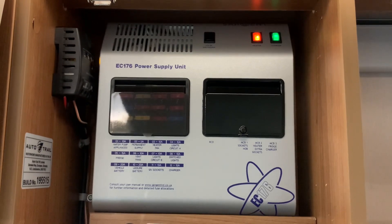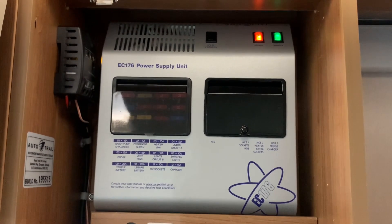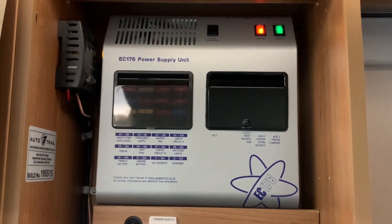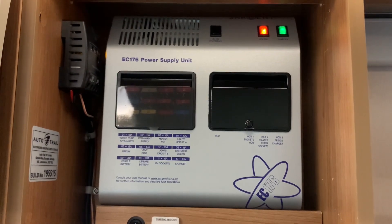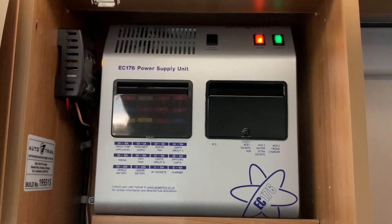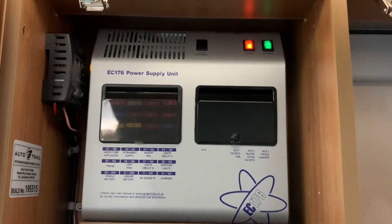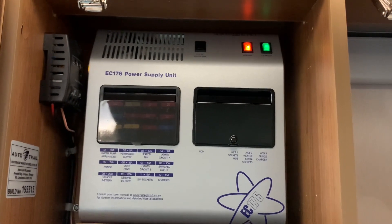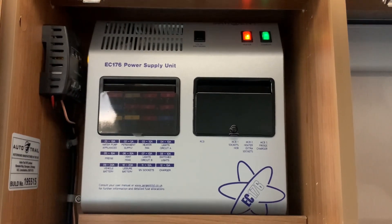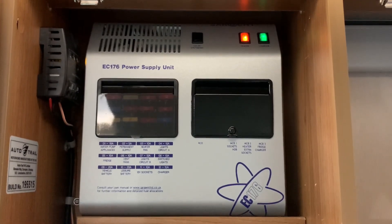Hello there. Sev here from Motorhome Dealer Group, and welcome to this video guide on the Sargent EC176 power supply unit. This video guide is going to cover just the basic operation of this unit — what it does and how to understand what role it plays inside your leisure vehicle. This is not going to cover any in-depth troubleshooting. For that, please consult your manuals and documentation or seek the help of a technical professional. This is essentially a quick start guide so that you know how to use this unit inside your leisure vehicle. So let's get started.